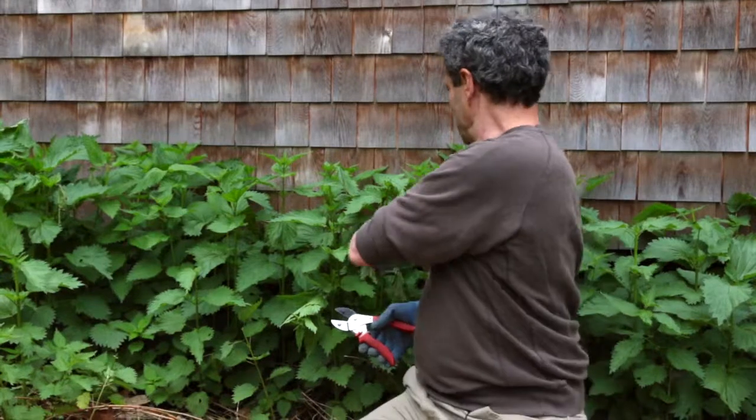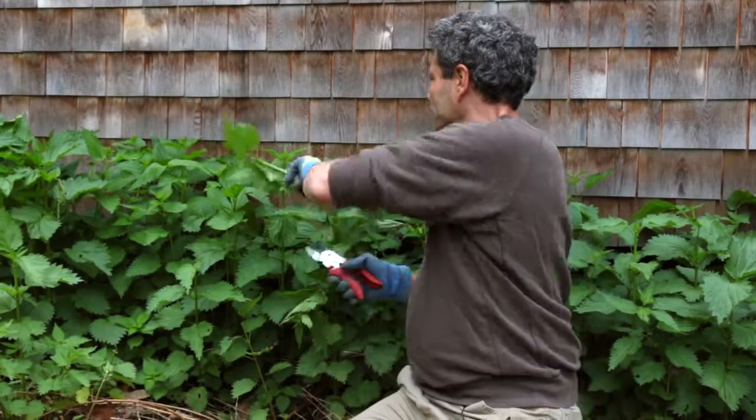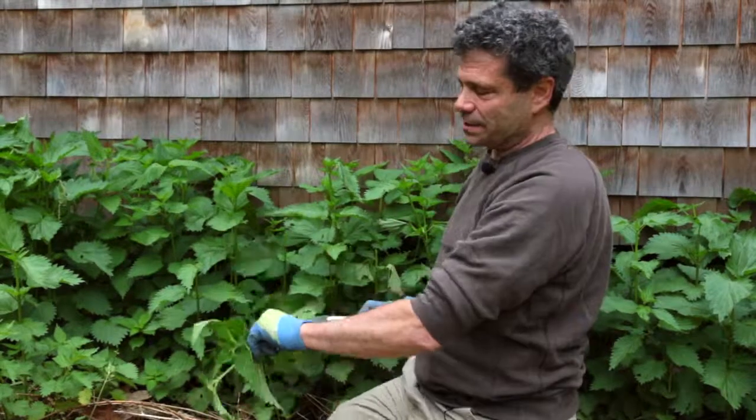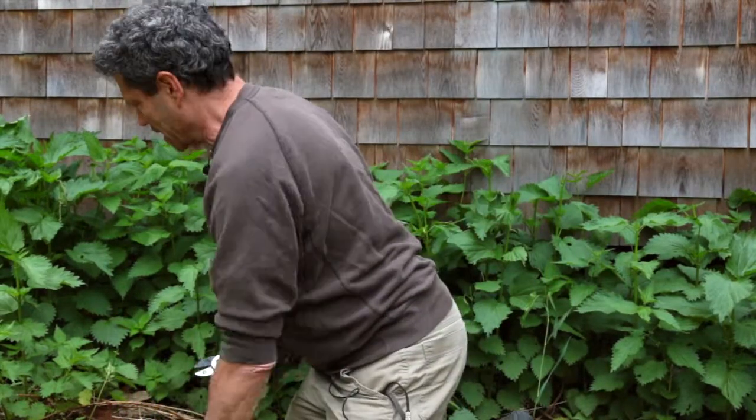I think I have almost enough nettles for a pot of soup. I'm going to grab a little bit more to bulk it up, and then I'm going to clip these way back. It's going to look merciless, but the nettles will come back — guaranteed.